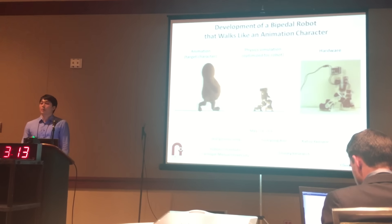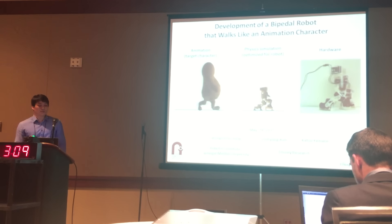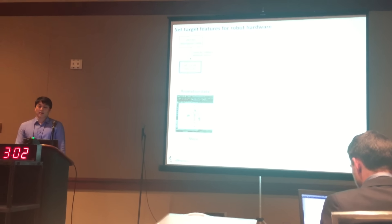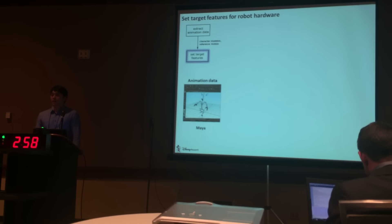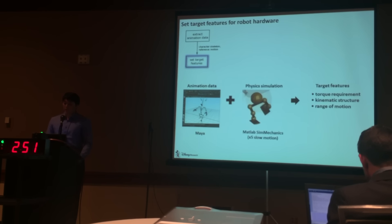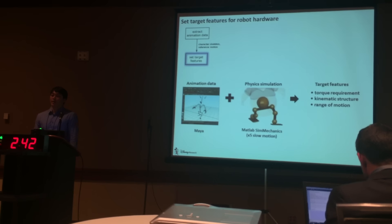In this work, we develop a lower body of a robot that looks like and walks like our target bipedal animation character. The first step of building our robot is to extract animation data and to set target features. In the original animation data, it provides the skeleton of the character and the kinematics of the walking motion. With such data, we run physics simulations with approximated inertia properties to set our target features, such as the torque requirements, the kinematic structure, and the range of motion.